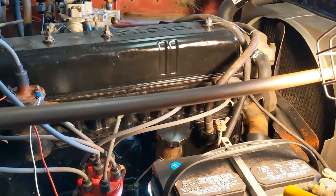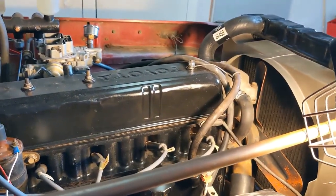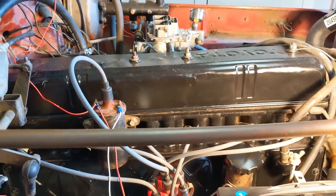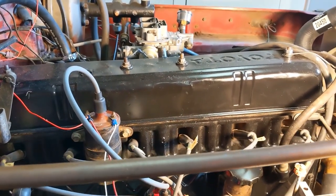The next steps here are to replace all of the rubber parts. I've started that process with new hoses everywhere, and really we're making pretty good progress.